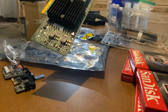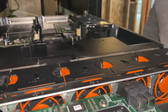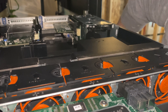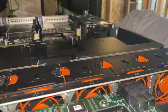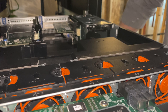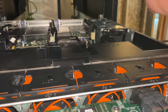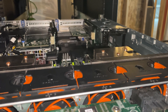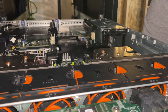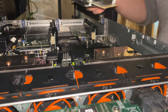We can install it on the server now. Take off the cover. Now we are going to install the card.